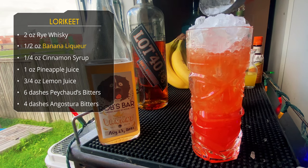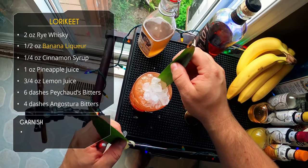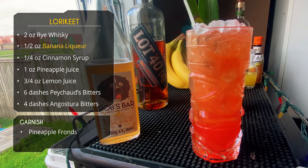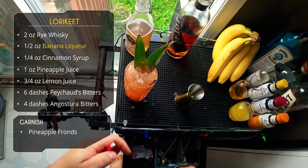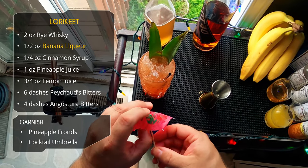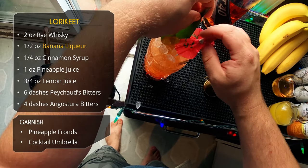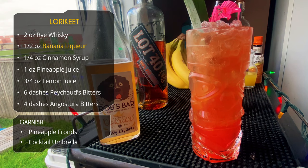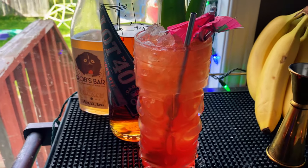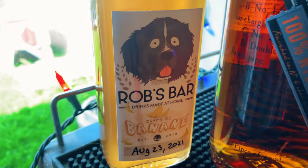Look at that color — I love it. The Peychaud's gives it that bright red. For garnish, we're doing some pineapple fronds, a straw, and a tiki umbrella. I like to kind of mess up the umbrella — it looks nicer than a clean one. And there it is: the Lorikeet cocktail. The rye, banana, cinnamon, and bitters give it a lovely bitterness. Really good tiki cocktail.